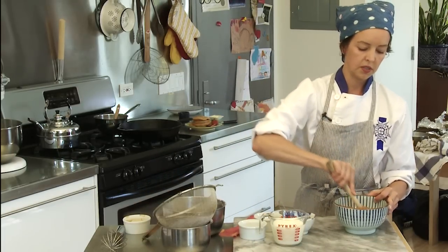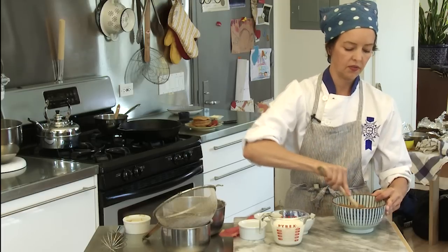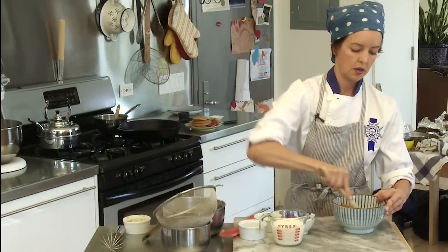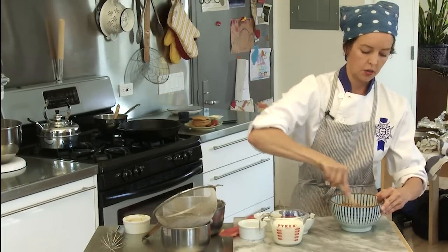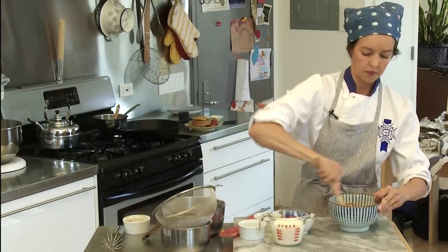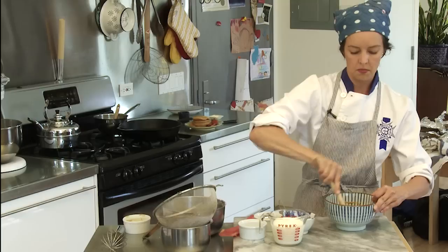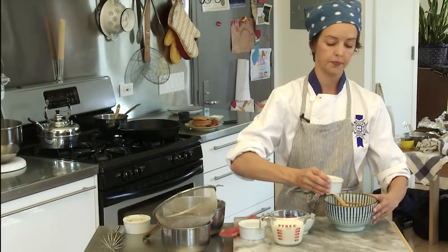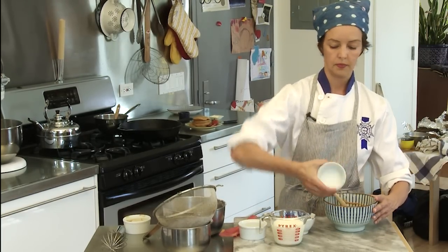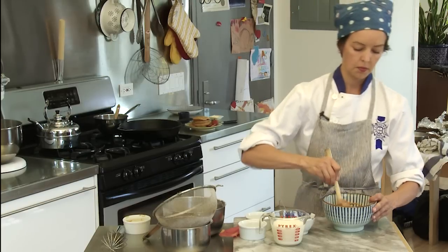Again, if it's room temperature this will be even faster to combine. After that's been mixed up, add your one egg and beat that together.